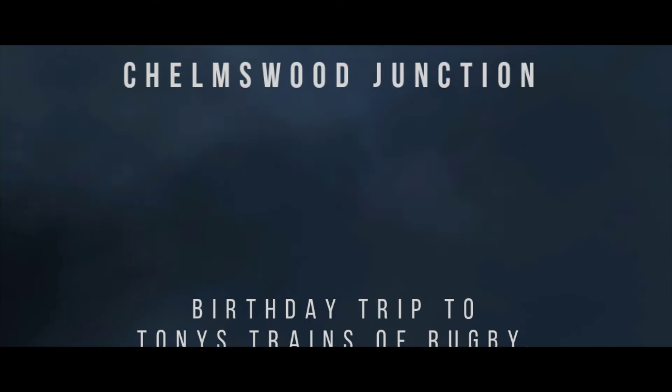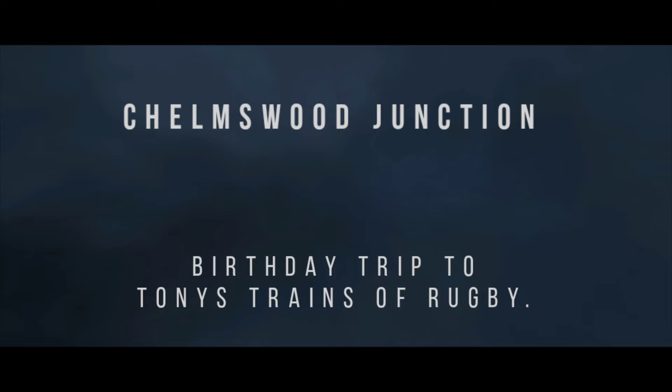Let's see what I got from my birthday shopping trip at Tony's Trains of Rugby. Hello YouTubers and welcome back to Chelmsford Junction, I'm Peter. As the title suggests, today is my birthday — happy 44th birthday to myself! With the pennies I've been given for my birthday, I've been out on a shopping trip to Tony's Trains of Rugby and bought a few bits for the railway.